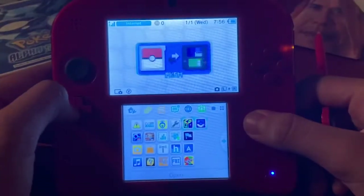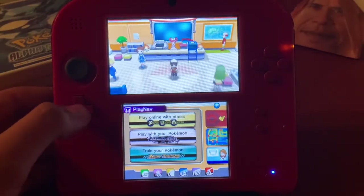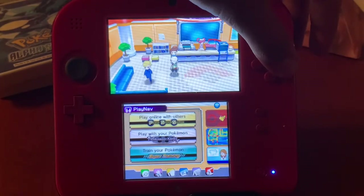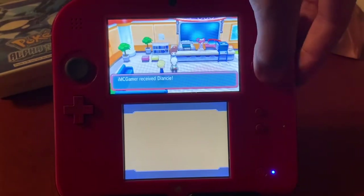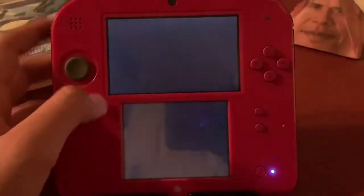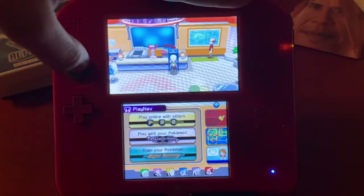Press Start when finished, then launch your game again. I spawned in at the Pokémon Center, which is where I last saved. This NPC offers a free event Pokémon via Mystery Gift — and there's Diancie! Going into my Pokémon, there's Diancie. You can also go into your PC and see all your edited Pokémon.